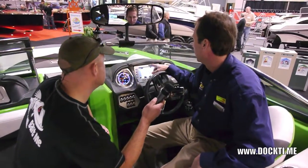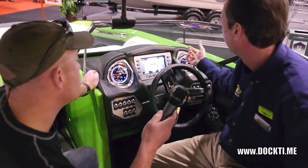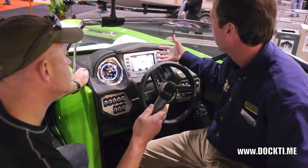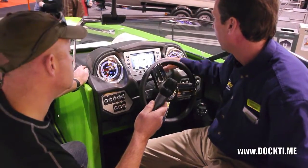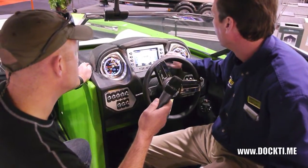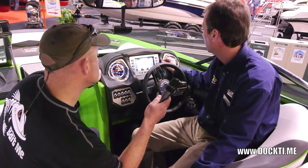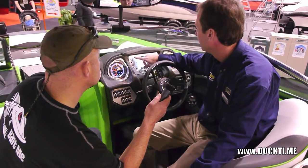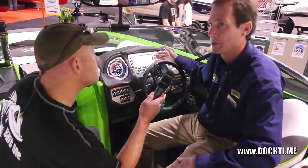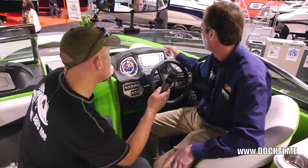This is the new Supra touch screen Vision dash. The main difference is it's touch screen this year — basically the same as last year's other than that — with a few more options. The home screen gives you an overview of everything: your ballast tanks, fuel, temperature gauge, battery, oil, your smart plate position, and the depth of the water. The next screen is a GPS screen — this boat comes standard with GPS. It has charts for all of Canada, and you can also get a chip for the U.S. or wherever you might be boating.